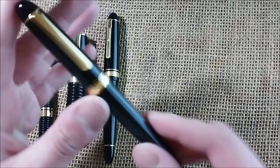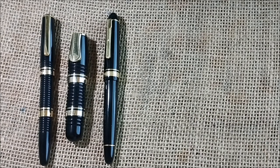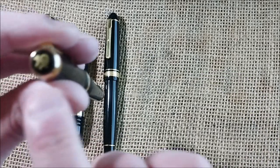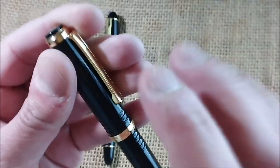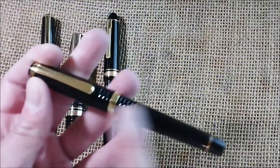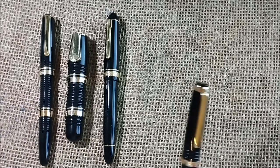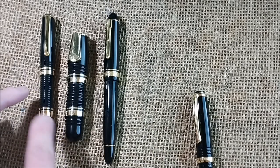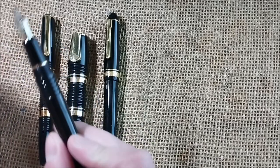I actually once reviewed this pen — it was the silver trim version — on loan from Apple Boom. At some point last year I bought this one. This is a special edition making reference to the 10th anniversary of the Platinum 3776 Century, and it is clearly inspired in its design by the Platinum 3776 Gathered. However, the 3776 has a screw-fit cap like the President and unlike those others. So this is similar in design but has a screw cap.